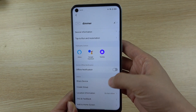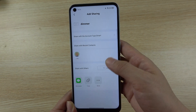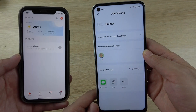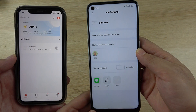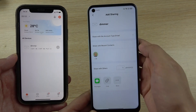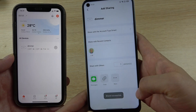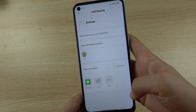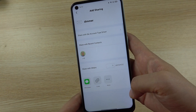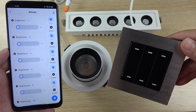You can also share your device with your friends or family. You can see here two mobile phones — you can share your device to another user, just click which user to share with, and it will show successfully shared. So you can use two mobile phones — or even three, four, or five — to control one device at the same time.